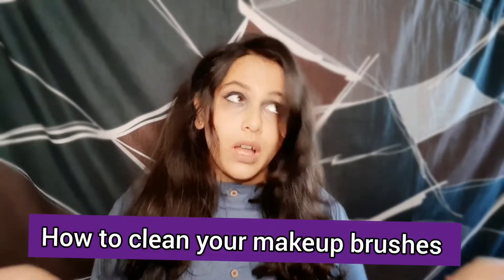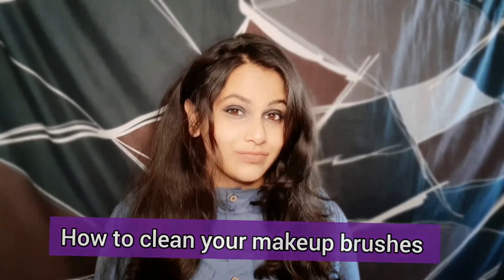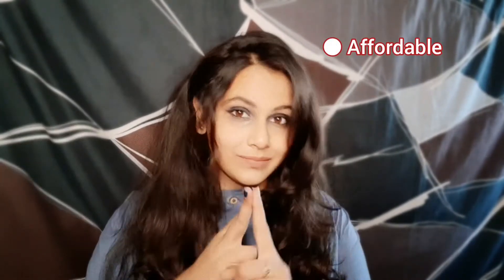Hey guys, welcome back to my channel! Today's topic is how to clean your makeup brushes every day. It will be very affordable, easy to do, and also a little bit fun. As I am a makeup student, I have to practice daily and shoot every day, so my makeup brushes get dirty really fast and I have to clean them literally every day. I'm going to share my method with you all today, which I think is easy to do.